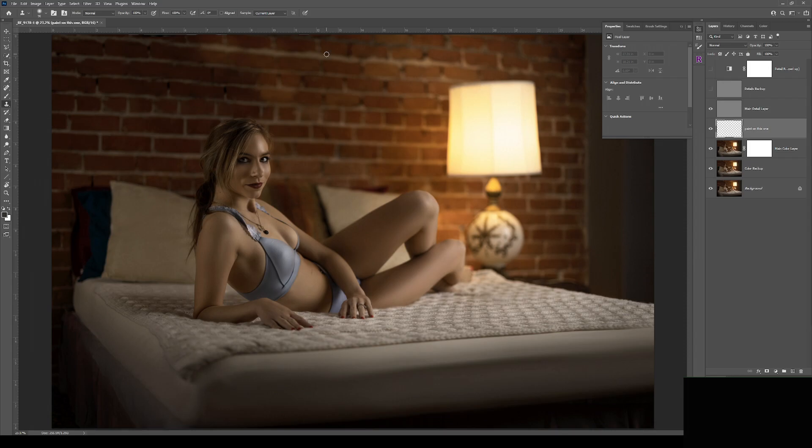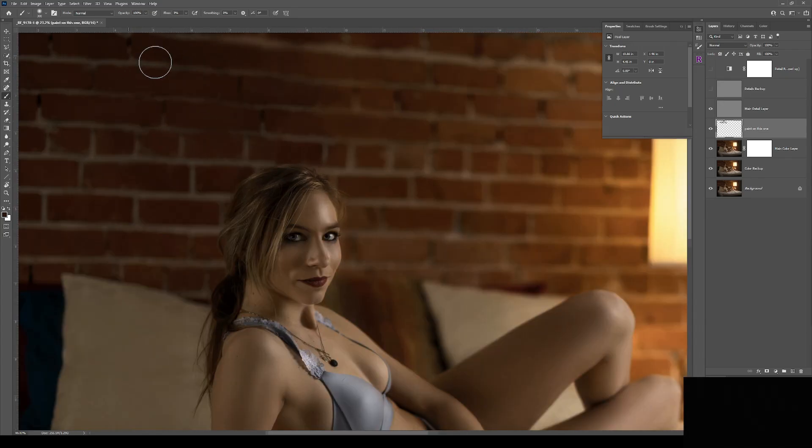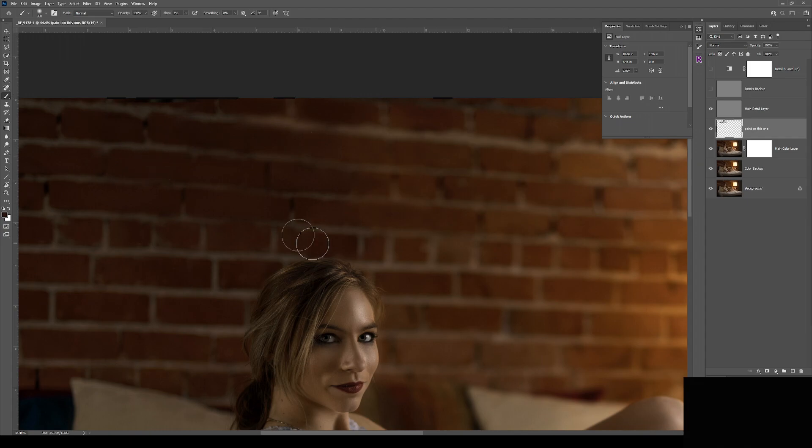Frequency separation is a very powerful technique in Photoshop. Its use goes way beyond cleaning up the skin of a human subject. Visit the retouching series on this channel to learn how to use frequency separation and many other powerful tools in Photoshop.